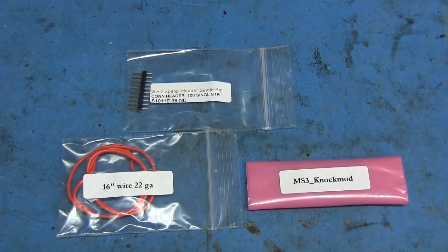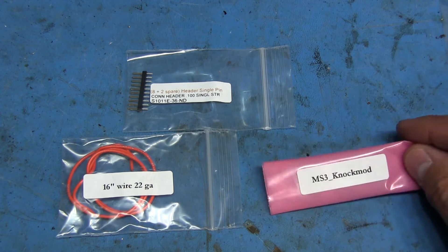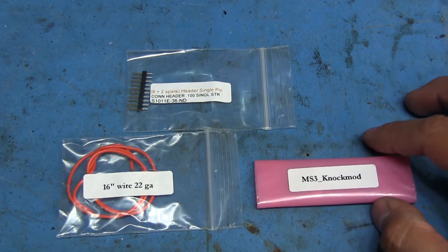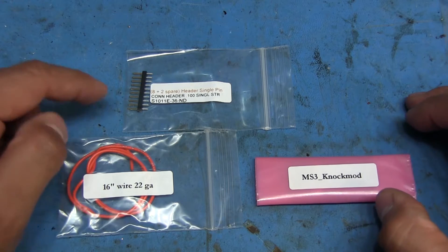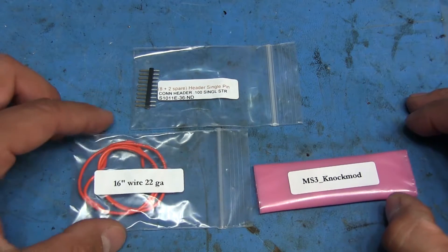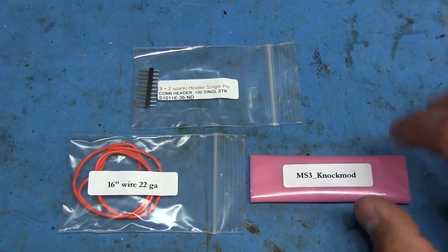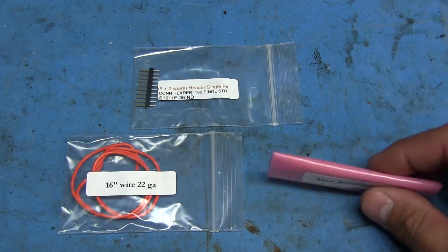Just a little update on the Megasquirt project. My friend wanted to use a knock sensor on this, so he ordered the knock sensor module. This actually solders on to the top of the MS3 CPU board by way of 0.1 inch pin headers, and it also includes a little bit of wire because you need to run a lead from the knock module over to one of the pins on the actual CPU board.